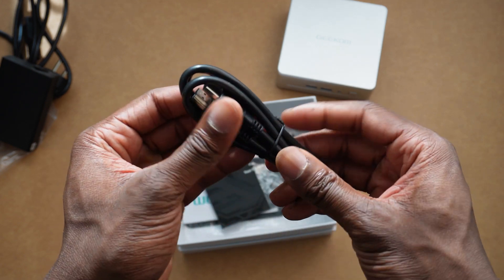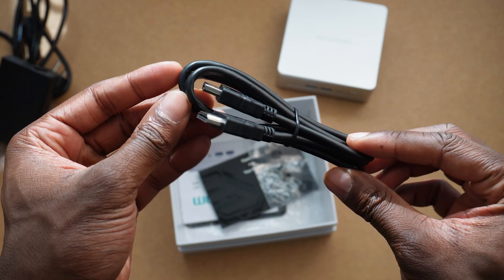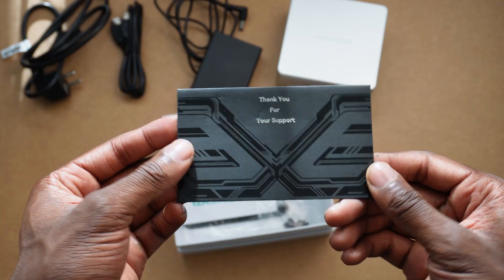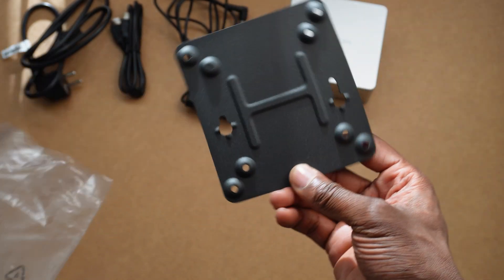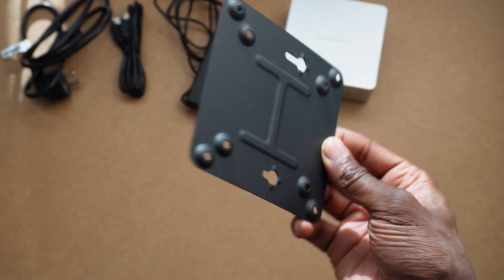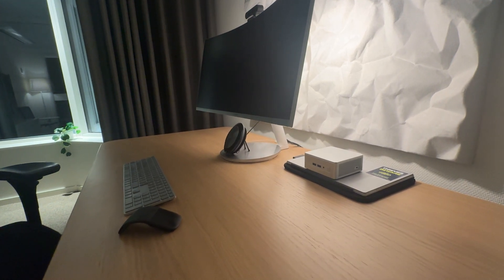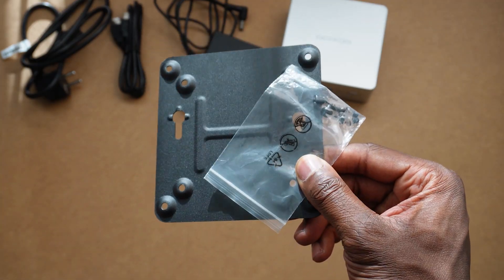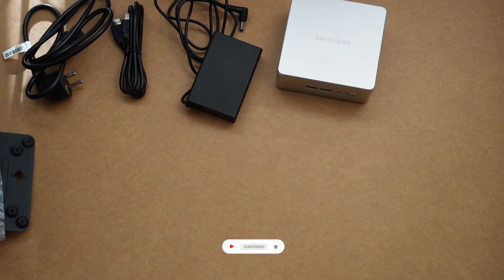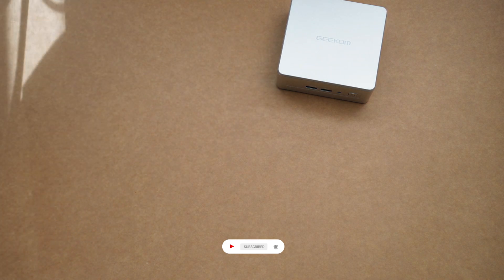They also included an HDMI cable, which is super awesome because not many PCs throw that in — and this saves you from having to buy one separately. There's also a nice touch with a thank you card and the VESA mount, which lets you attach the PC to the back of your monitor or TV. Super handy if you want a clean and minimal setup. Overall, everything is here: power, connectivity, and even an option to mount it out of sight. It's a thoughtful package and you can pretty much get your setup going straight out of the box.